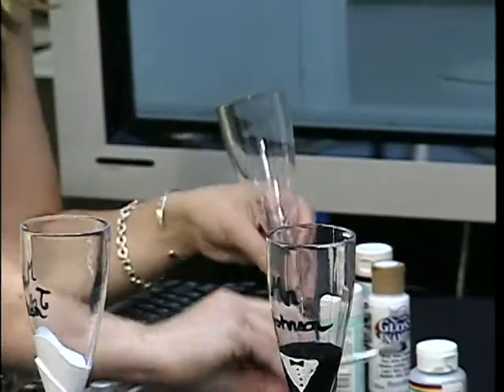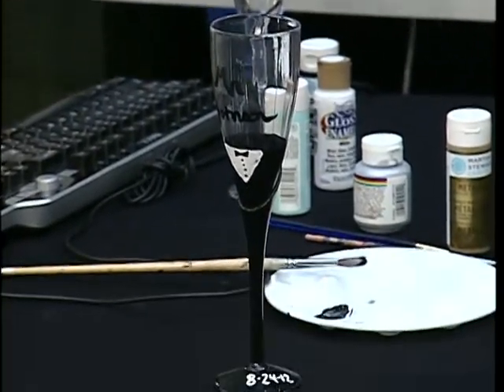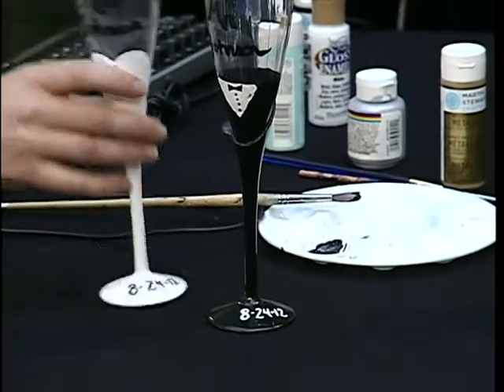Then you put the Mrs. and Mr. The other little thing you can add, which is really cute, is their wedding date on the bottom — so this one is 8-24-12. Then just use different colors and have them like that.